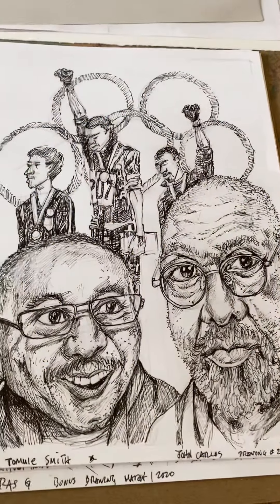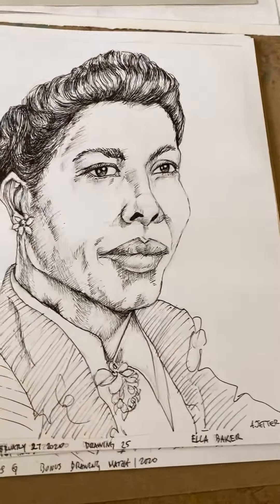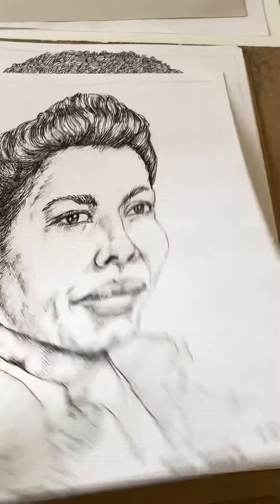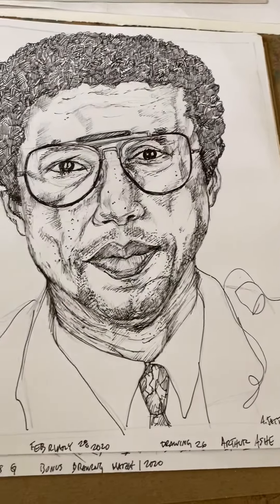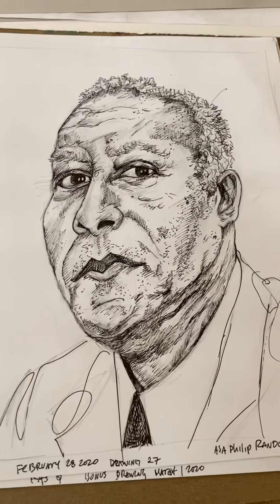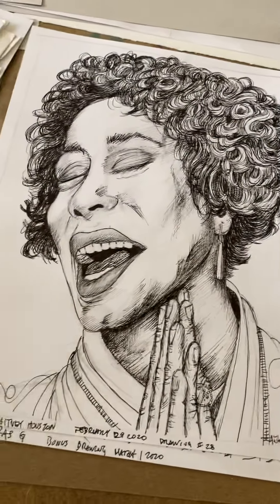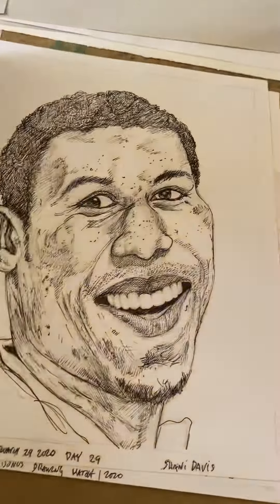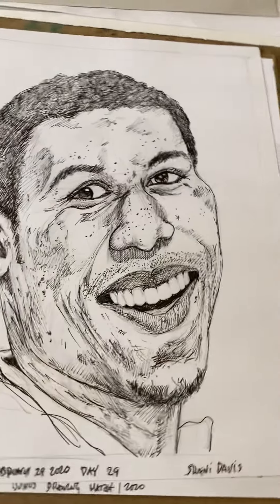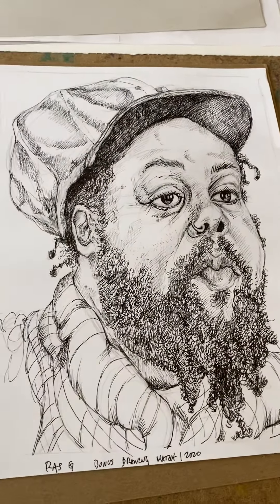Some of the people I drew are just really cool and special, and people should know more about them. This is a series of drawings for Black History Month — typically 28 days, but this year was a leap year so I had a couple extra drawings. It was a challenge doing a drawing every day, but I had a lot of fun doing them. I will put all the names of the folks I drew in the description box.